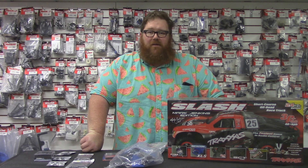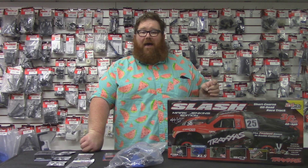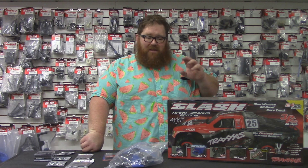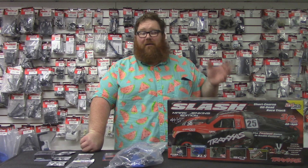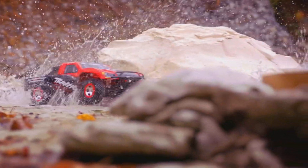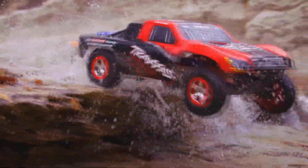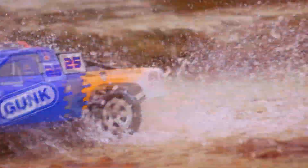There's an endless number of hop-ups on the Slash. You literally — and we've had customers do this — can build a Slash with no Traxxas components on it whatsoever. It's expensive, probably $1,100, but you can do it. Our objective here is to give you the most bang for your buck and let your dollar carry you as far as it can in terms of performance.